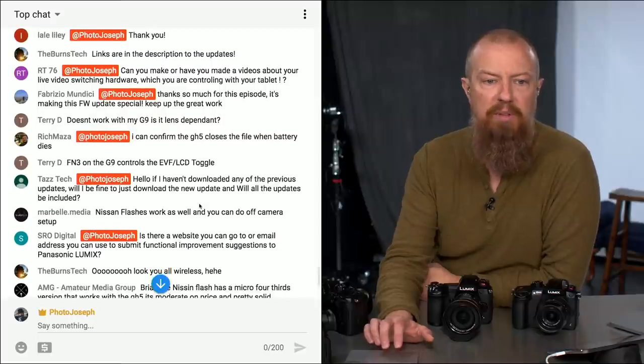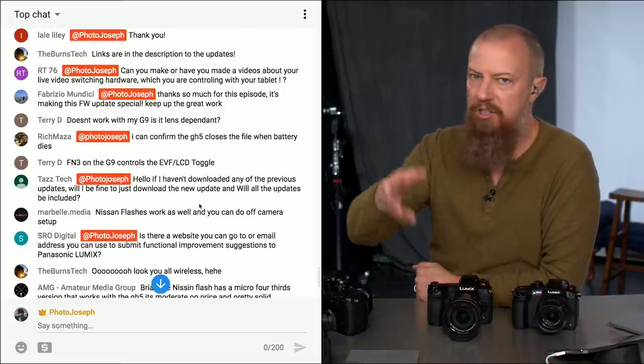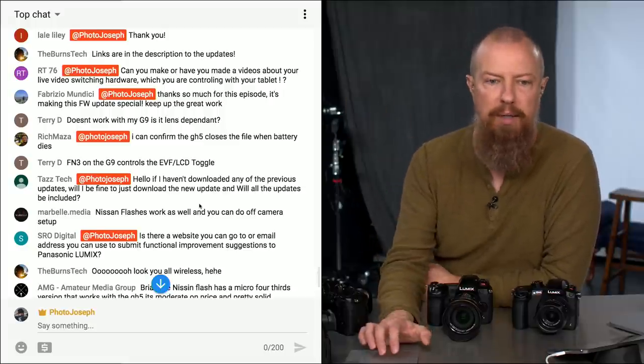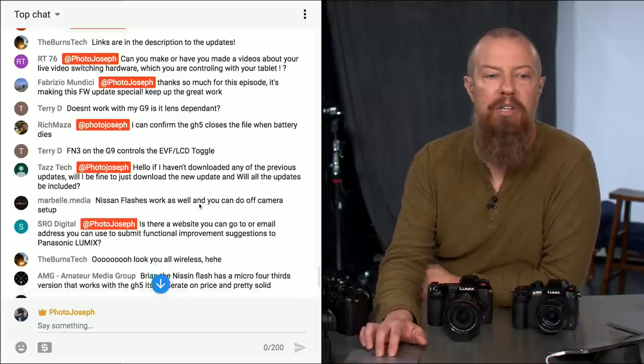TazTech asks: if they haven't downloaded any previous updates, can they just download the new one? Yes — all updates are included. You do not need to step through each update; just grab the latest one and away you go. If you haven't updated in a while, you're going to be blown away by how much is new.